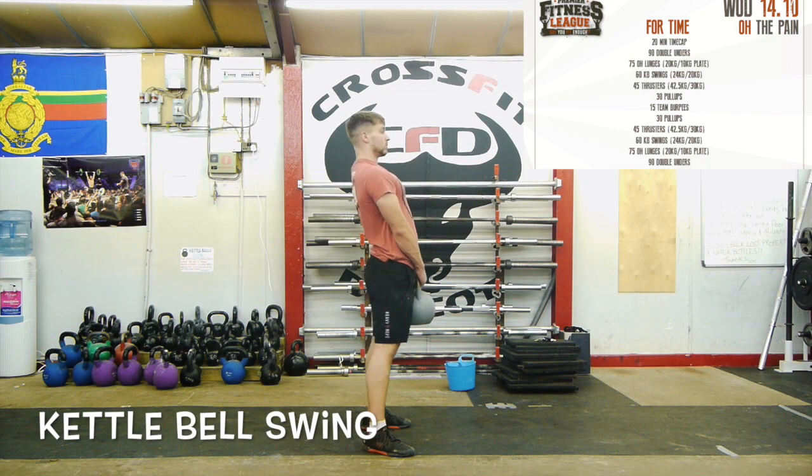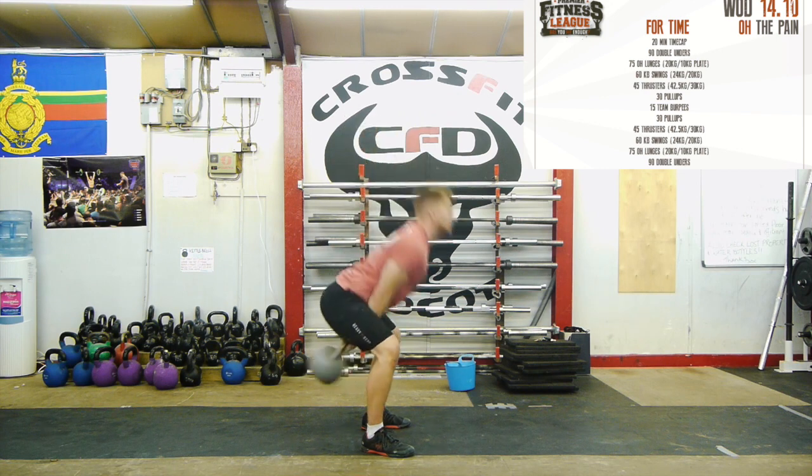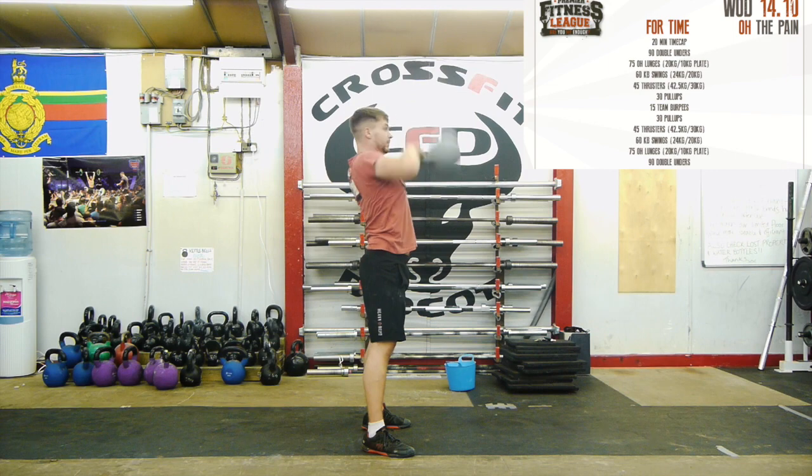Kettlebell swings: the kettlebell starts on the floor but can be picked up before the overhead lunges are finished. When the athlete starts the rep it must be shown to start from between their legs and finish above their head with arms, hips and knees fully locked out.